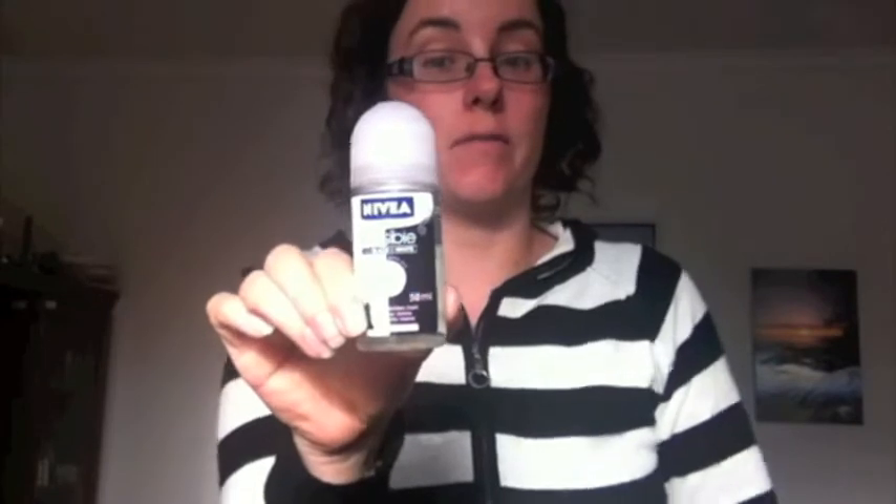So I was really excited to be invited to trial Nivea's Invisible for Black and White deodorant. This deodorant promises to prevent yellow stains on white shirts and also prevent white marks on black shirts.